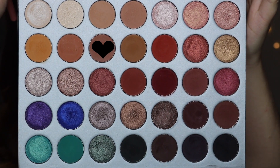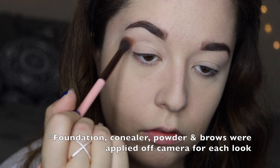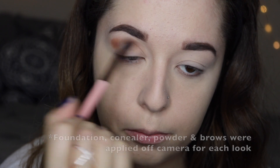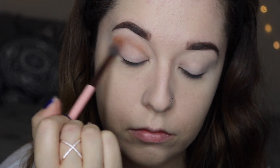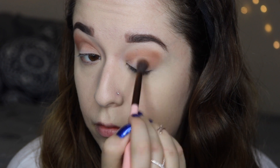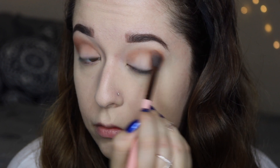Okay guys, so the first look I am going to show you how to get is the colorful summer look. The first eyeshadow I'm going to go into is the shade Poudre. I'm just taking this Luxi fluffy brush and blending that into the crease, going in back and forth motions and also circular motions to blend everything out.